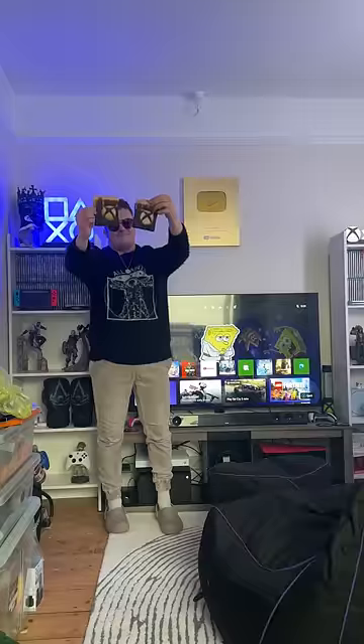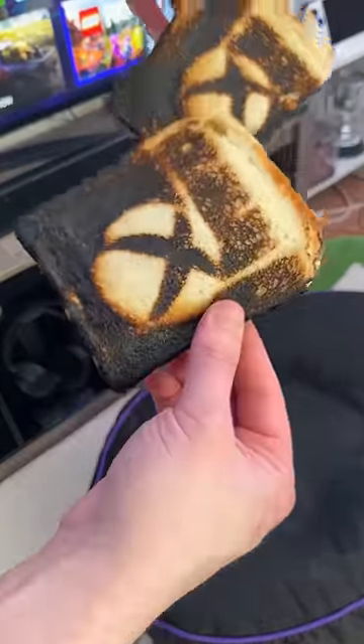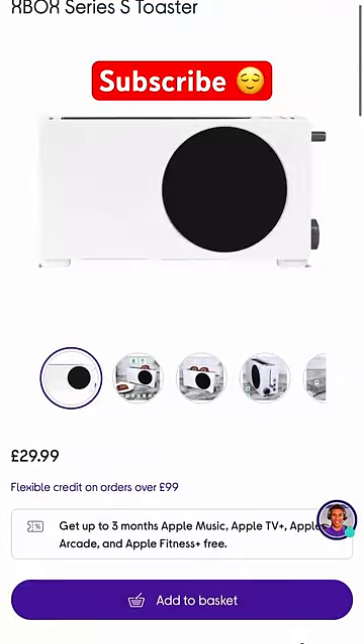Once it's cooled down, I'll give it another try and see if it isn't broken. But yeah, I like toast — but not burnt toast. And to make matters worse, it's now available in the UK.